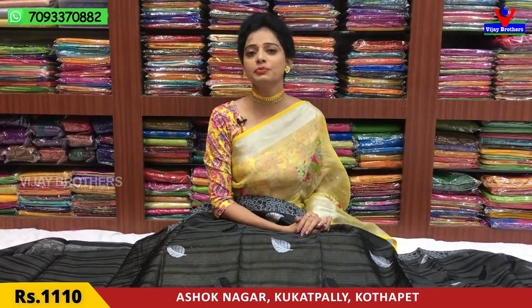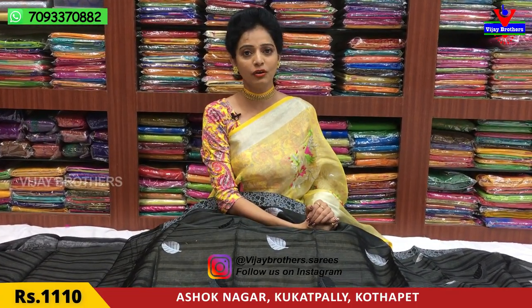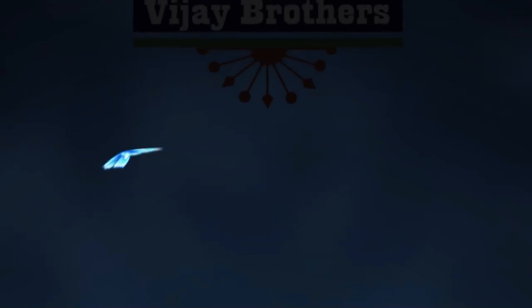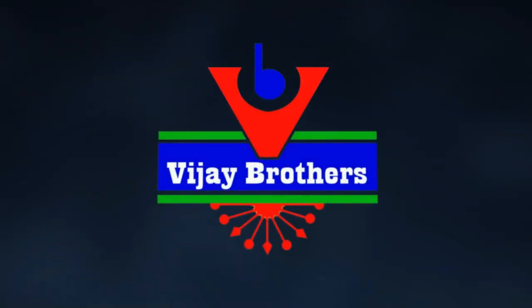If you have any doubts, please call us on the number shown on the screen. We have three showrooms. Subscribe to my channel. Thank you.